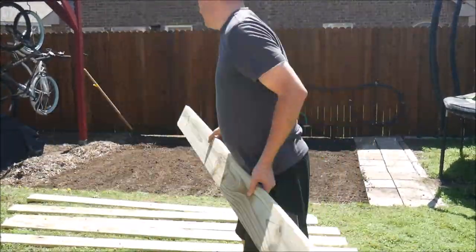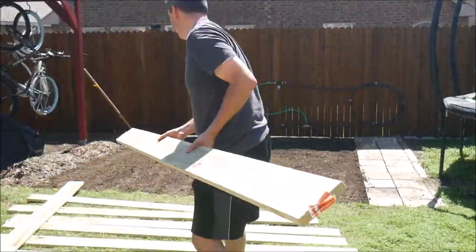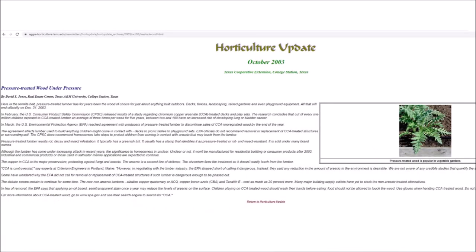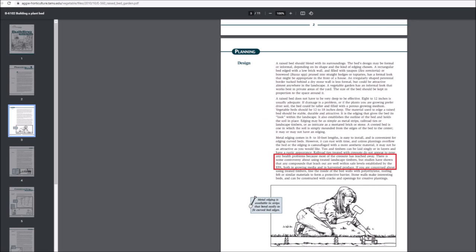Now before I go any further, I've gotten a lot of comments on these garden bed videos in the past that treated lumber is dangerous for garden beds. However, that is old information that is no longer true. Since 2004, pressure treated lumber has not been impregnated with CCA, which is the dangerous substance that this issue came from. According to numerous authoritative and credible sources, including Texas A&M University's horticulture department, pressure treated wood is totally safe for use in raised garden beds.